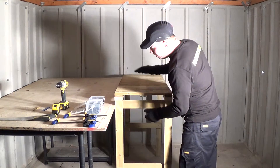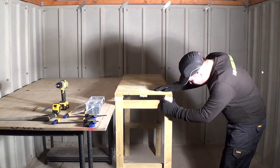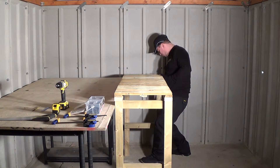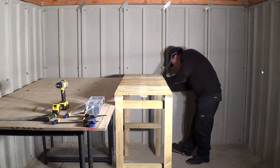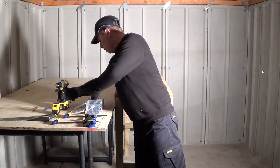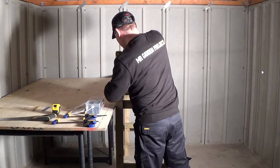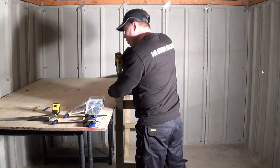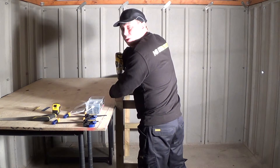Now I'm going to line the top of my potting bench up with the framework on both sides, and when it's in place I'm going to screw it all into place. I'm screwing the top of the potting bench to the framework on both sides using 75mm wood screws.